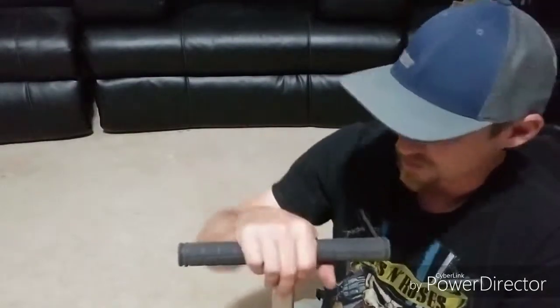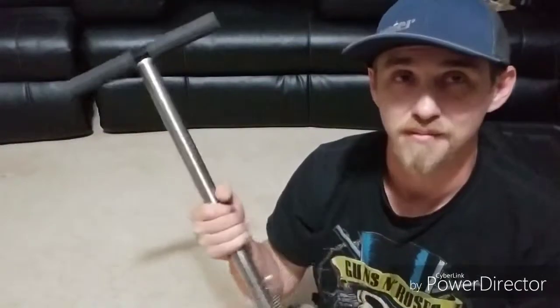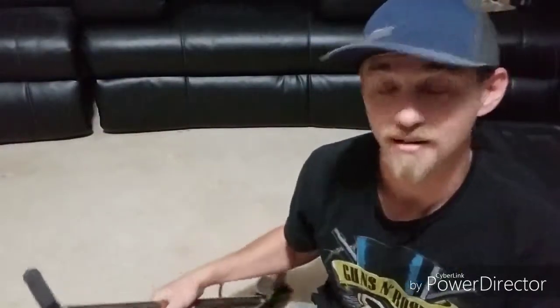Alright, I hope you guys found that useful. This was something that was a big hang-up for me for a long time — PCP hand pumps and how to make them dry. Alright, you guys have a good one. Later!